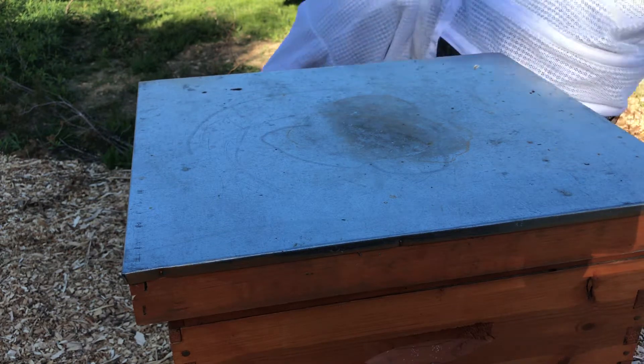There's some nectar — the flow is on, that's for sure. They're not even fully drawn out; they're building one side of it out. The bottom is actually pretty pathetic compared to the other ones.